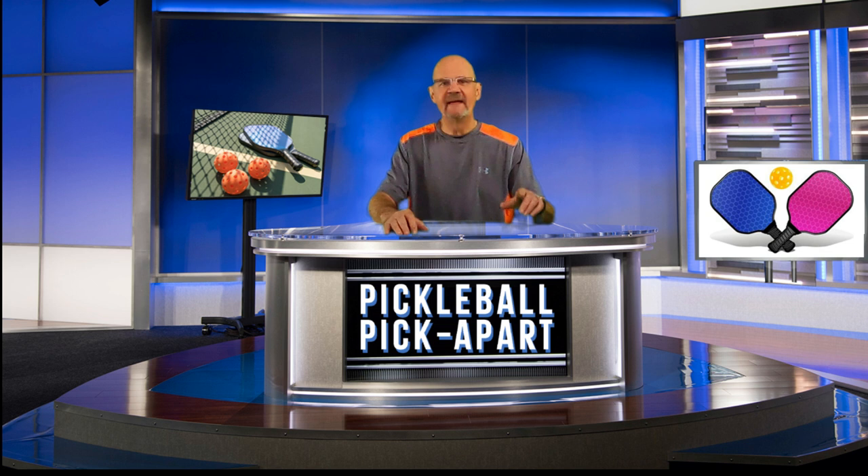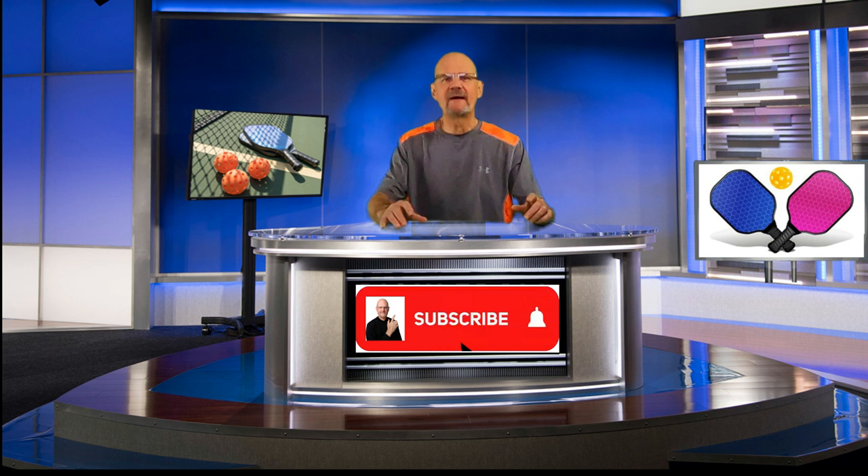That's all I have for you today. I hope you learned something from watching this video. If you did, I hope you take the time to like it, subscribe to my channel, and click the notification bell so you'll be notified when I post a new video. Thanks again for watching and see you on the courts.